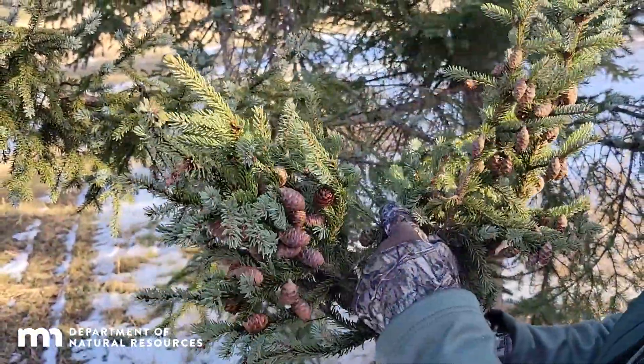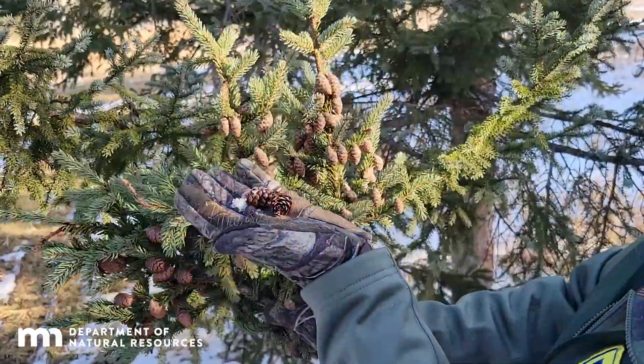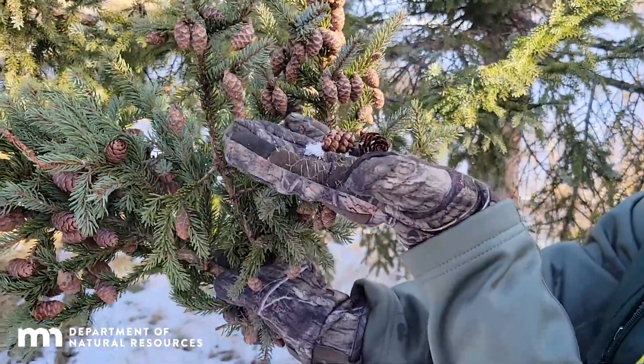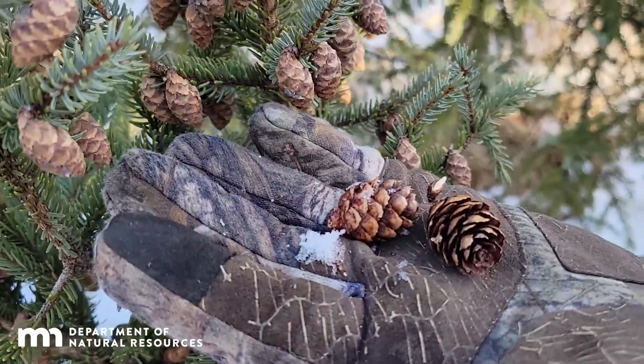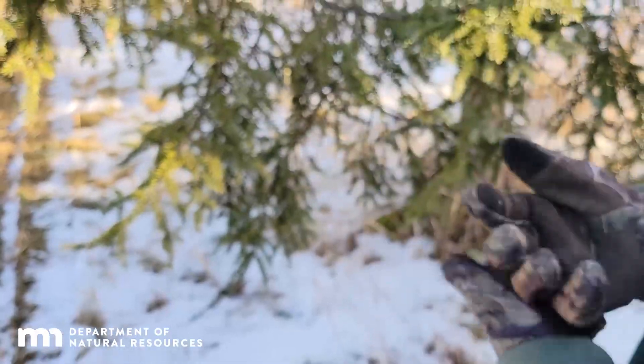These black spruce cones are closed, ripe, and ready to be picked. A cone that is no longer good is one that is going to be like a coppery color, and they're going to be open. They look swollen because they will open and close.